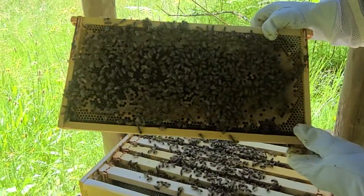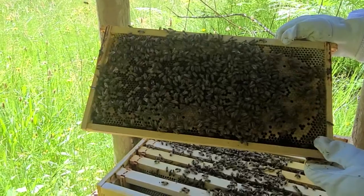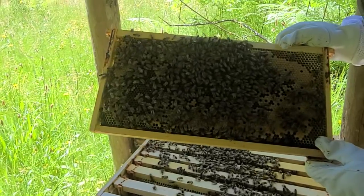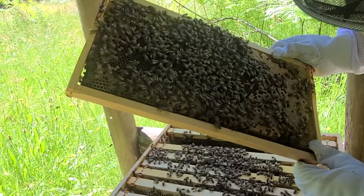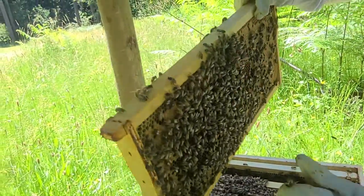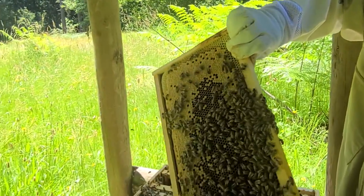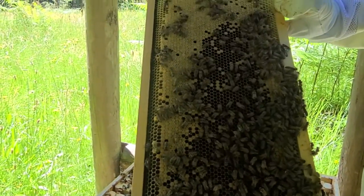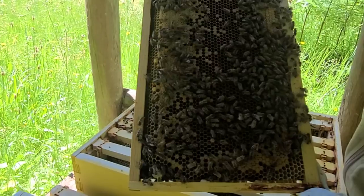There's another pretty good frame with some nice capped larva. I smashed a little bit there. I'm not seeing our queen, but again that is okay because we're still seeing lots and lots of good larva and procreation going on, which is a good thing. Same thing on this one — that looks a little bit fresher on the brood than the other side, so this one's a little bit younger.